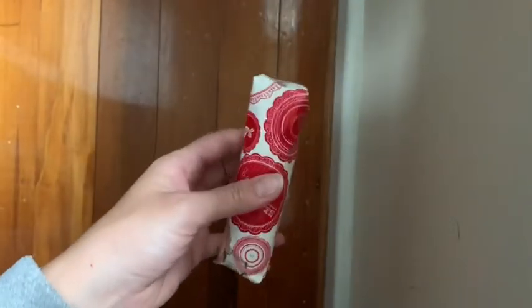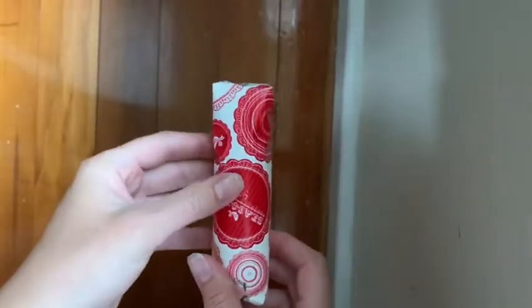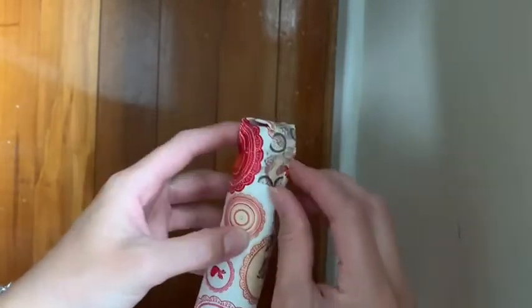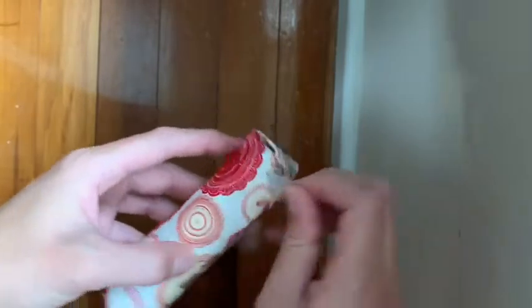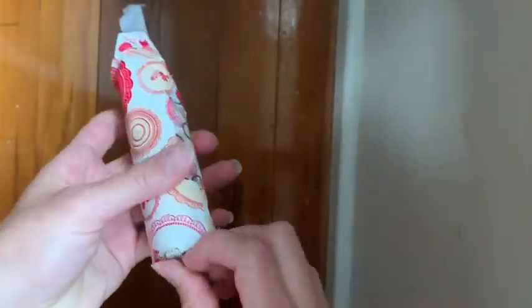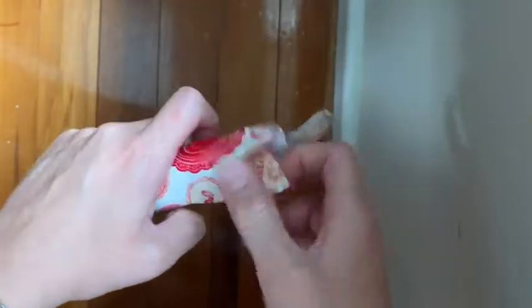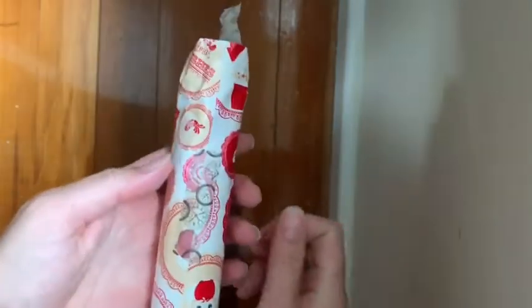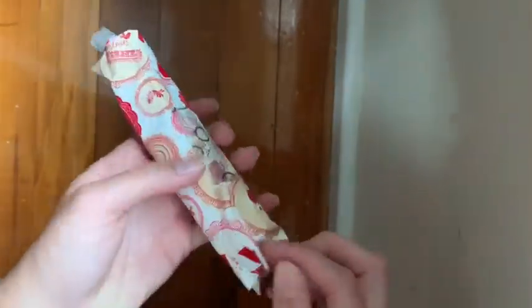I'm going to make a prediction based on the shape of this bottle — I think this is going to be a Shinze bottle. Based on the shape of this package, this is going to be a very similar present to the one I opened last time I was in this exact same filming location, when I opened a silver acrylic paint spray. I'm going to take a stab in the dark — this is going to be gold. Let's just see, I might be wrong.